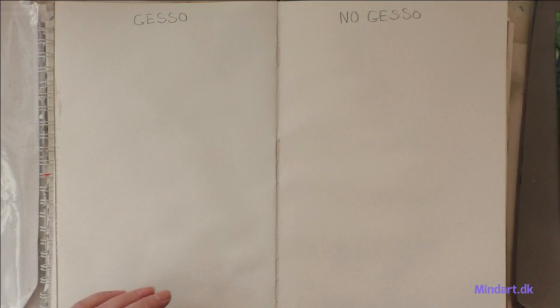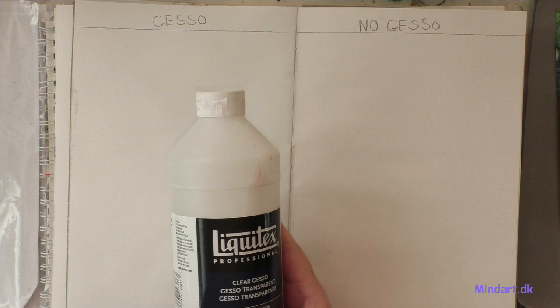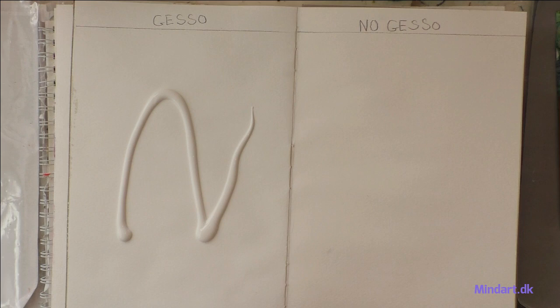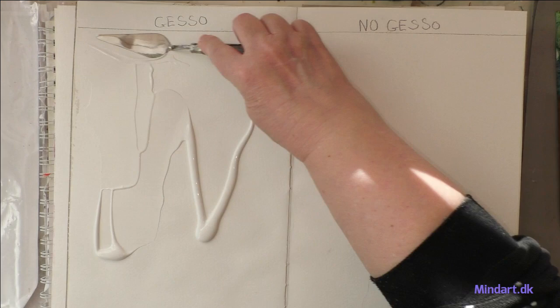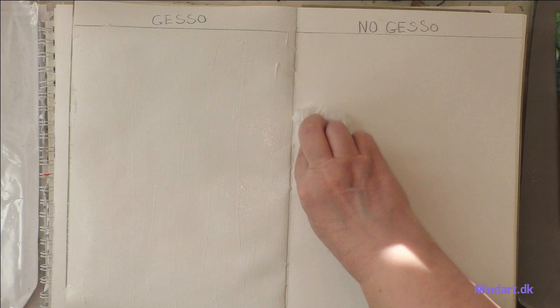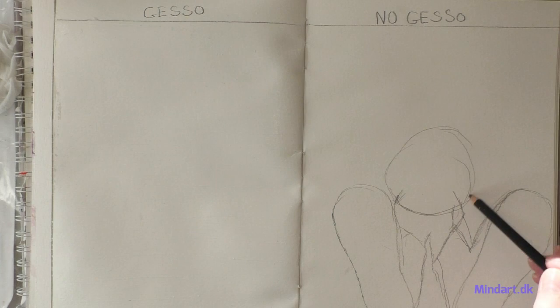This side has no gesso, and this side has gesso. I will prime this side with clear gesso — it has some tooth to it — and it will dry up clear even though it looks white now. I think I will use a brush so it goes on smooth like the paper. I can't paint on it before it is dry, so while waiting for it to dry, I will play with the drawing.